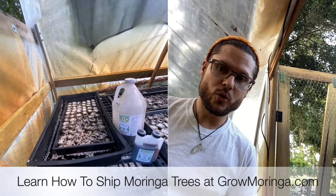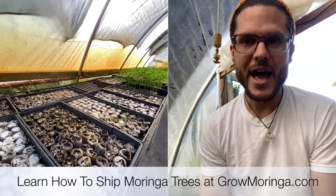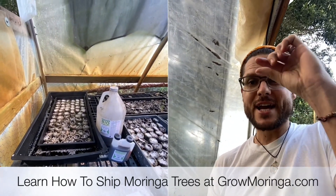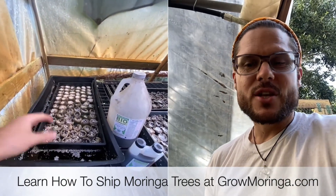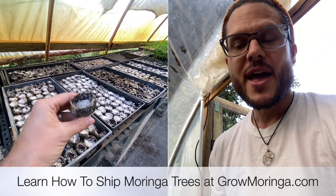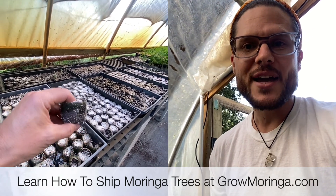Those peat pellets are full of seeds — each one of those has seeds in them. You might be saying, hey, I got peat pellets before and they certainly don't have that much perlite in them. Well, that's because we're actually adding perlite as we precondition the pellets. They come like little flat, dry, dehydrated pieces — that's why we call them pellets. We hydrate them just like this, soaking up all the biostimulant. Then we carve out a little bit of a hole and fill it with perlite. We drop a seed way down into the bottom.